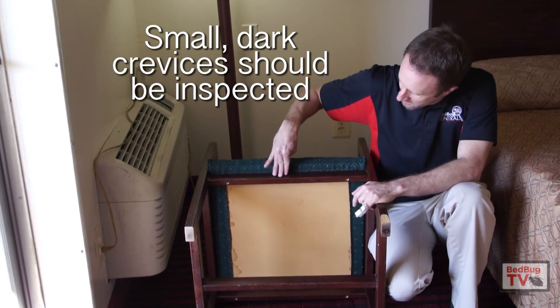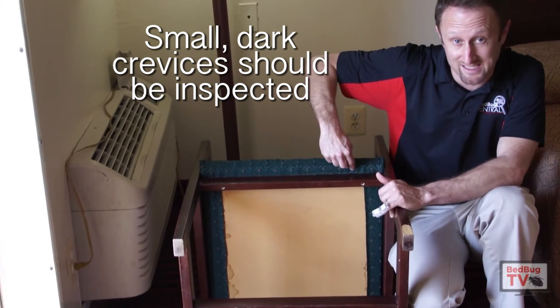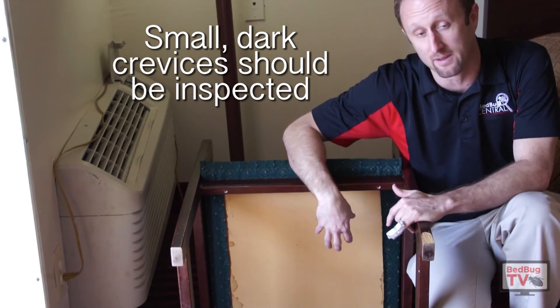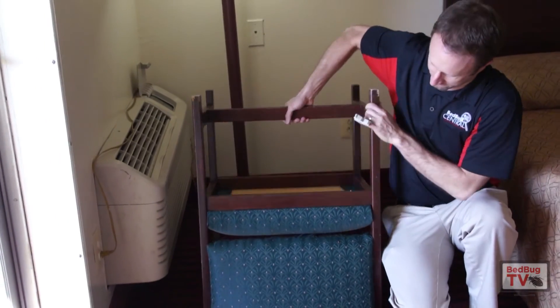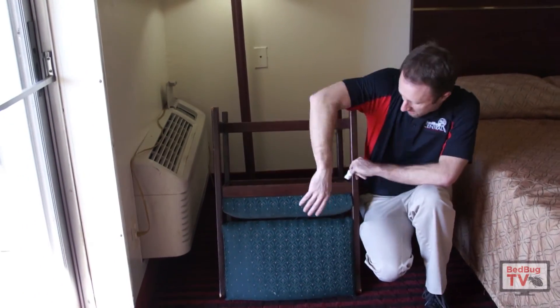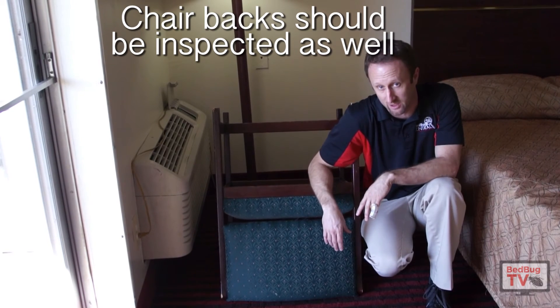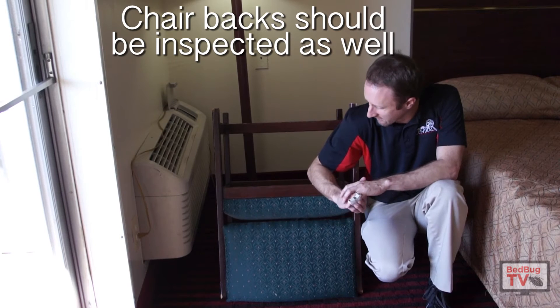Here you have the bottom of the chair. Before we get to the framework, bugs would very commonly hide along that seam, so that's another area you want to pay attention to. In addition to the bottom of the chair, the other area you want to look is the back of the chair. The back of the chair is an area that's obviously very close to the person sitting in the chair, and a very common area that bugs would infest.